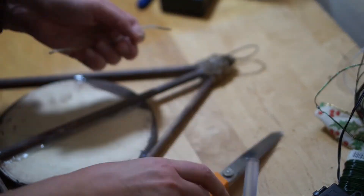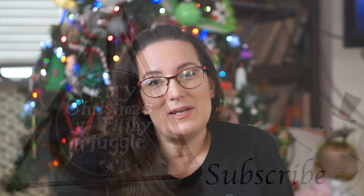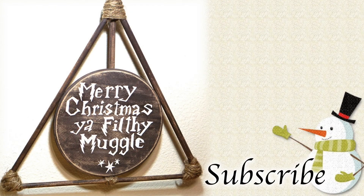The final step is to glue a loop of twine to the back tip of your Deathly Hallows symbol and then you're done. If you have any questions leave them in the comments and I'm happy to answer them — have a great week!